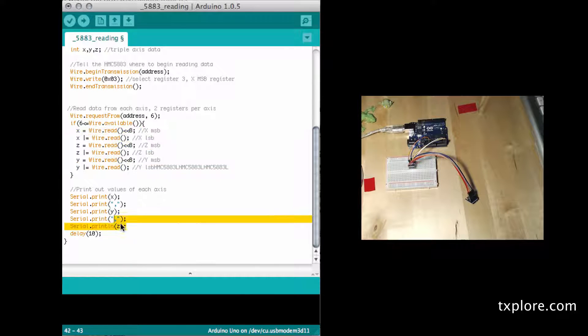Then I print them out like this. So I print out the X and add a comma, print out the Y, another comma, and then the Z. I'll show you why I'm doing this. Wait for 10 milliseconds and then do the whole thing again.